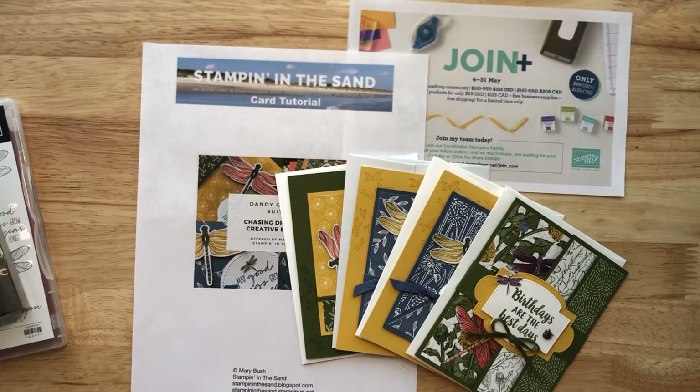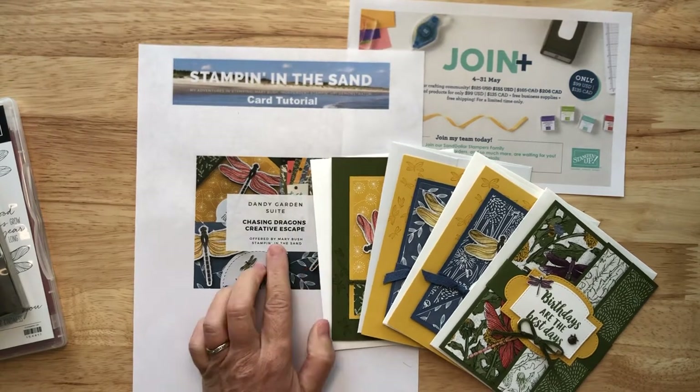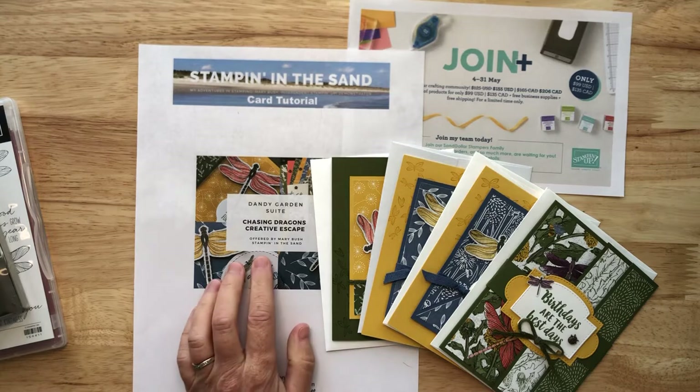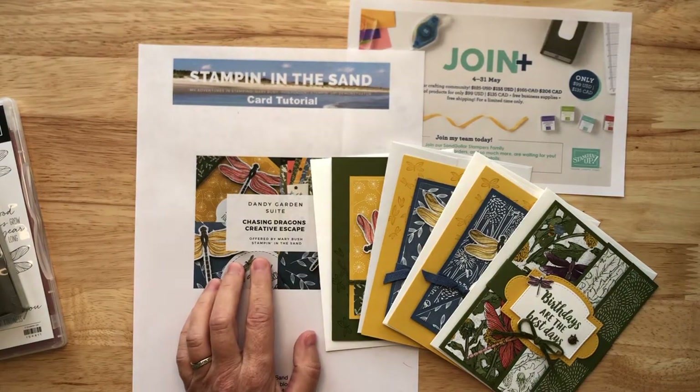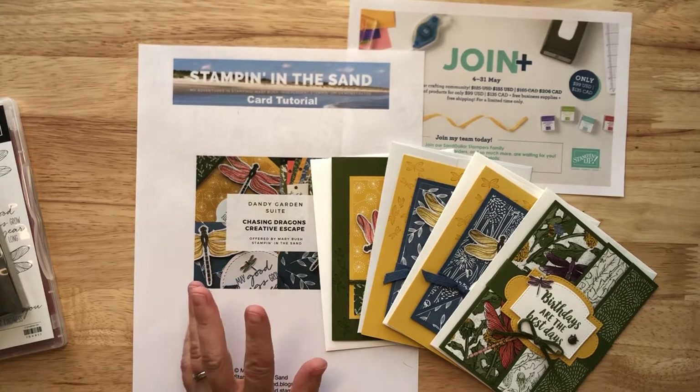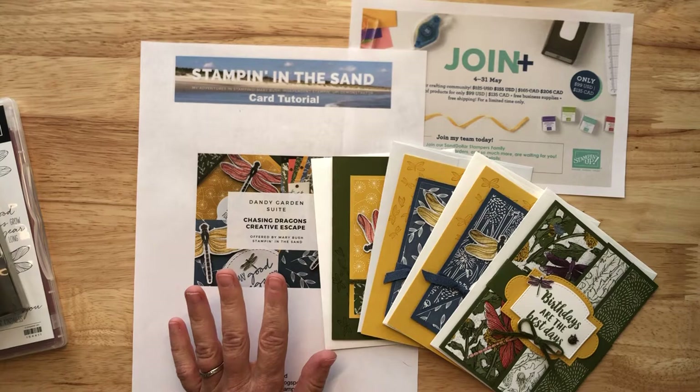Hello, it's Mary Bush with Stampin' in the Sand, and I am here with you today to introduce my Chasing Dragons Creative Escape. This is a full class to go that will be delivered directly to your door for you to complete at your leisure, perhaps even in your PJs, in the comfort of your own home.